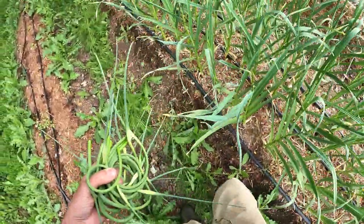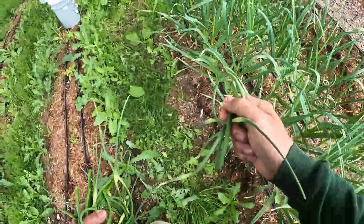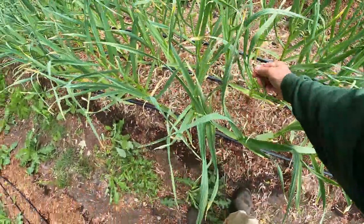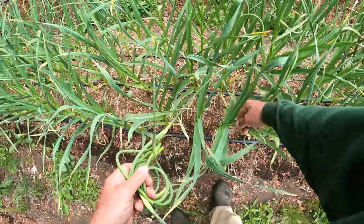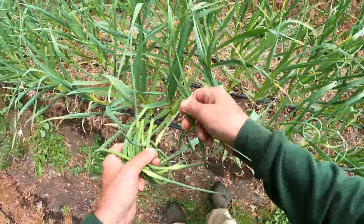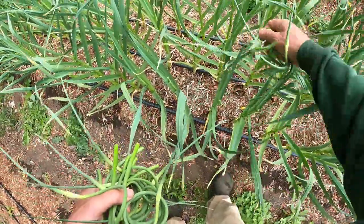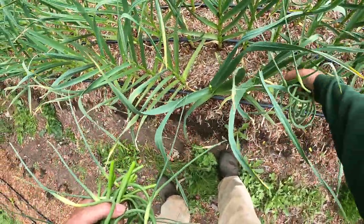I see one on the way back, two on the way back — that one's from the other side. I love garlic — garlic and onions, shallots, all delicious. I just find it easier using my fingers to do this as opposed to using scissors or a knife, but many people prefer using scissors or a knife. If I get my hands too full here, I'm going to start dropping some.